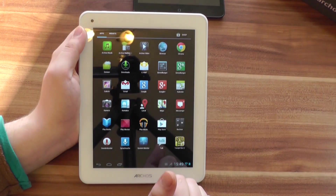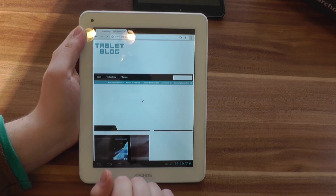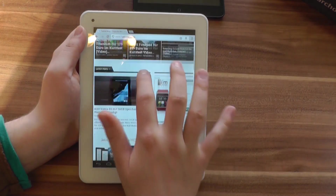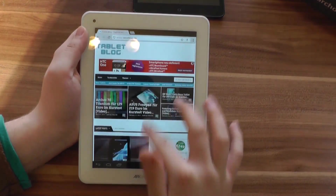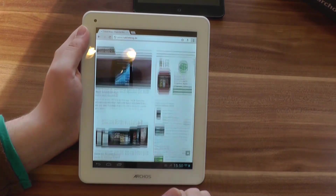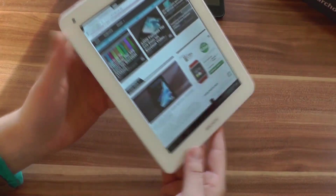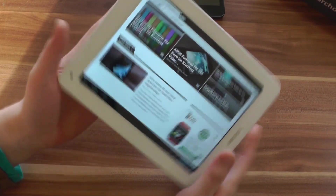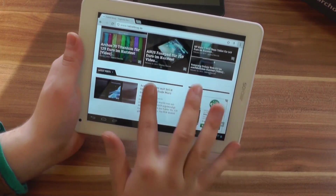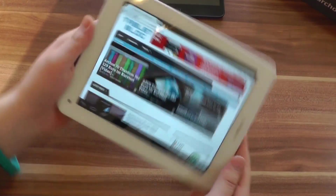Let's open a couple of apps and see how the Arcos 80 Titanium manages. I'm opening tabletblog.de right now — it's loading some JavaScript, which always takes some time with every tablet — but it's loaded now and you can scroll pretty smoothly. Text looks good. The accelerometer is actually quite fast, especially for such a cheap tablet. If you look back a year or so, the accelerometer was always pretty slow compared to iOS, but now it's quite fast.